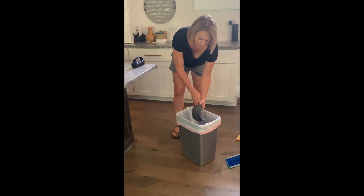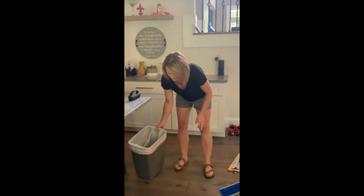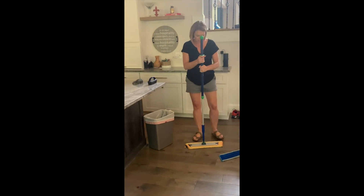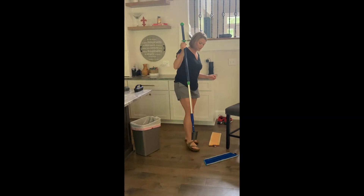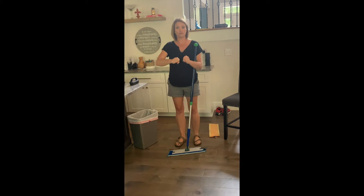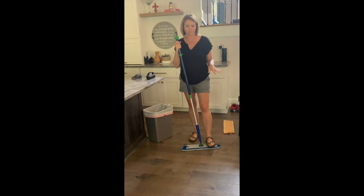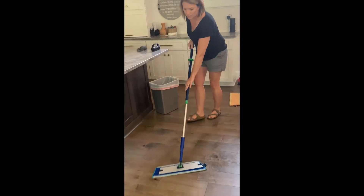Now let's say it is time to really mop your floors. You just take your dry mop pad off, you put your wet mop pad on — I've already gotten this one damp, I just got it wet under the sink and then wrung it out really good. You don't want it to be completely wet because you don't want your floors to be damaged with too much water, and you just mop like normal.